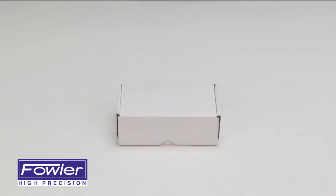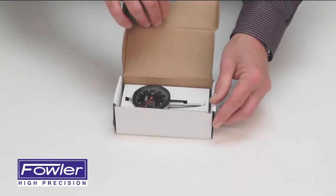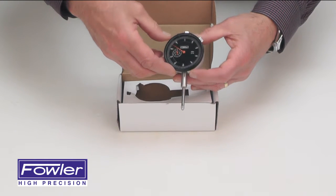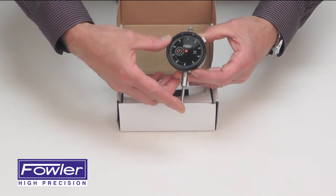The Fowler 52520109-0 Dial Indicator, supplied in a fitted box. It features a 1-inch AGD Group 2 Dial Indicator with 1 inch of travel.